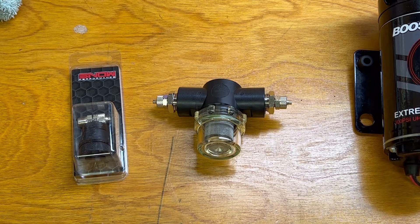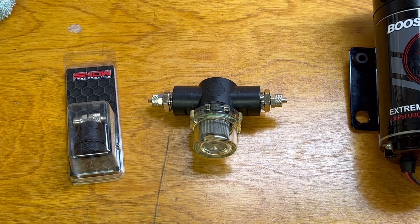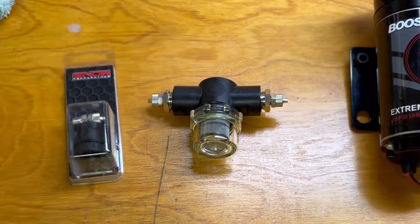I'm just going to go through this real brief — you guys can ask me questions in the comments. I had to order from two different companies in order to avoid supply chain issues, so I had to piece together this kit. Here's what I did.